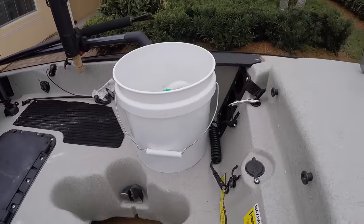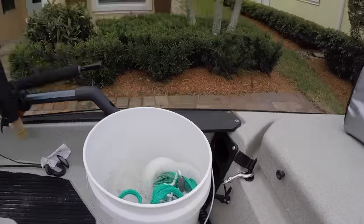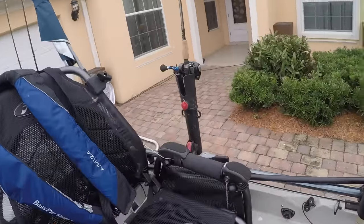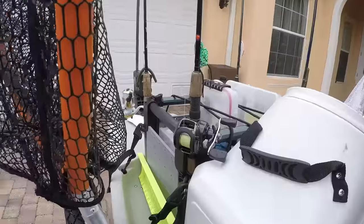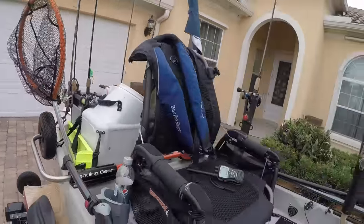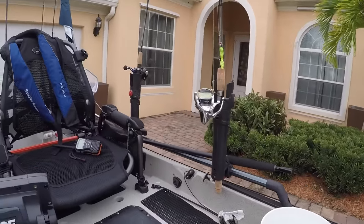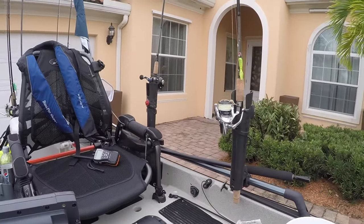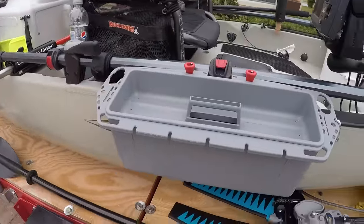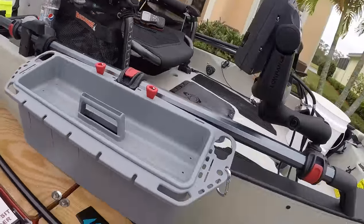I always carry a two-and-a-half gallon bucket with me — it sits right there and stays out of the way. I don't use the stock rod holders because I bought the H Rail rod holders; I have one there and one there. I also have the H Crate which can hold four more rods. I sometimes bring six rods but mainly use two to three at a time.